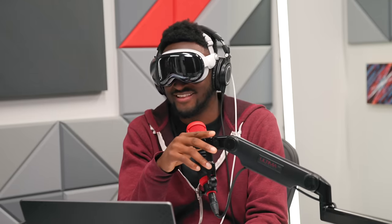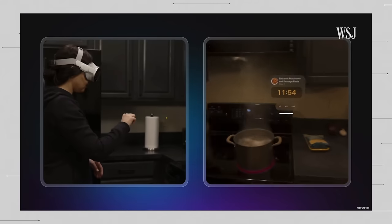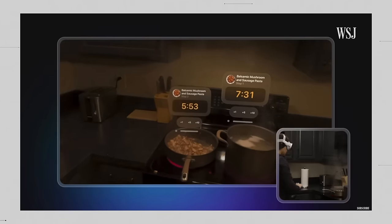App idea for a Vision Pro to-do list: you should be able to pin tasks to physical objects around your house — so you walk by the laundry basket and see a floating note that says 'finish laundry.' Different priority tasks could move at different speeds and chase you around, so urgent ones are right in your face. There's also a cooking app Joanna Stern reviewed where you can pin a recipe to the cabinet and place individual timers on different pots — like a five-minute boiling water timer attached to the specific pot.